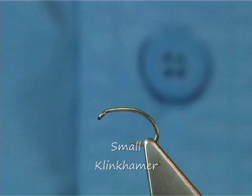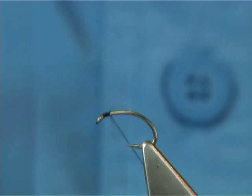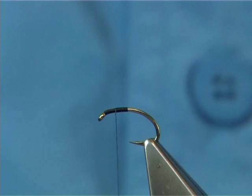A small Clink Hammer on a size 14 Grubhook. The thread I'm going to be using is 8-0 black. Simply start at the eye, wind down about five or six millimetres on the shank, and then bring it halfway back up.